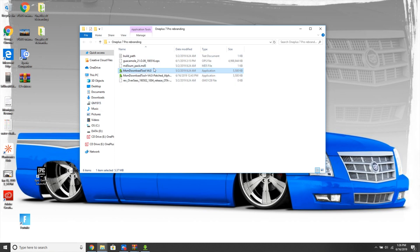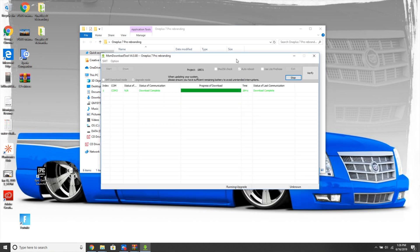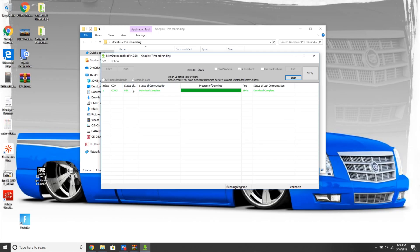Once I did that, I ran the MSM Download Tool, clicked on it, and this window opened. You have to uncheck this box here, then power off the device completely. While it's completely powered off, hold the volume up and down, then plug it in. It will show as connected here in the MSM Download Tool. Hit Start and let it do its thing — it takes about five minutes or less and it will rebrand your phone into the international version.